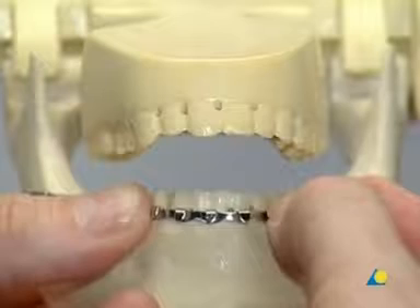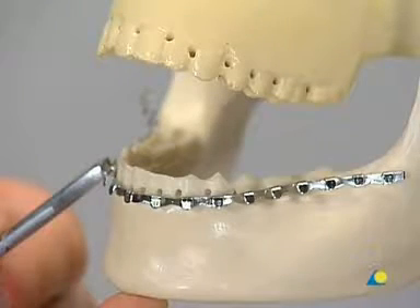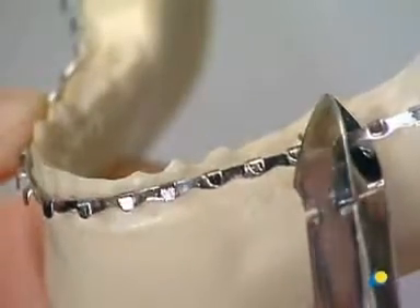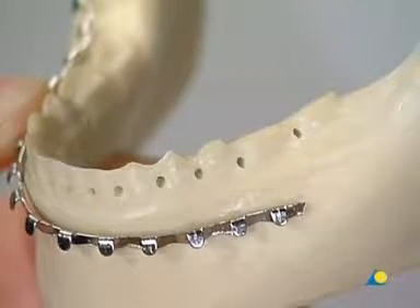First, the bar is closely adapted to the dental arch. The position of the bar should be between the dental equator and the gingiva. If maximum stability is needed, the bar is cut behind molar number seven. But if less stability is sufficient, the bar can be trimmed behind premolar number five.